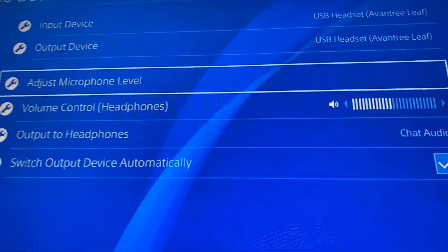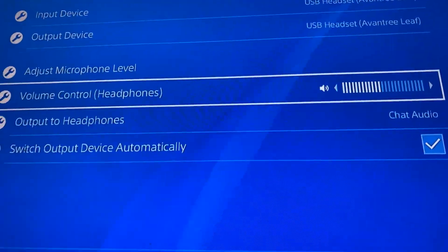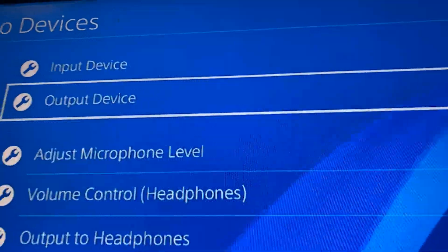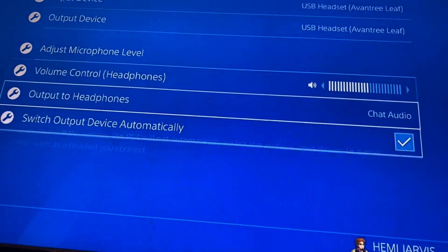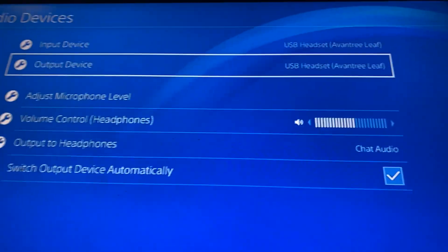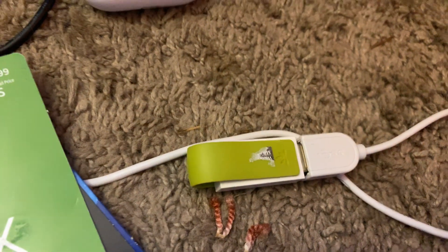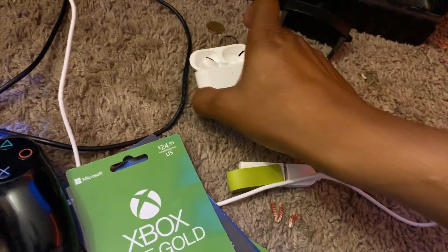Inside Audio Devices, you can adjust your microphone if you've got one hooked up. You can also turn your headphone volume up or down right here. The important one is the bottom setting — Output Device. You can switch back to TV speaker mode if you want, but if you select the USB Headset option, that means it's connected to the green USB adapter, and it has to be connected to that in order to hook up your Bluetooth device.